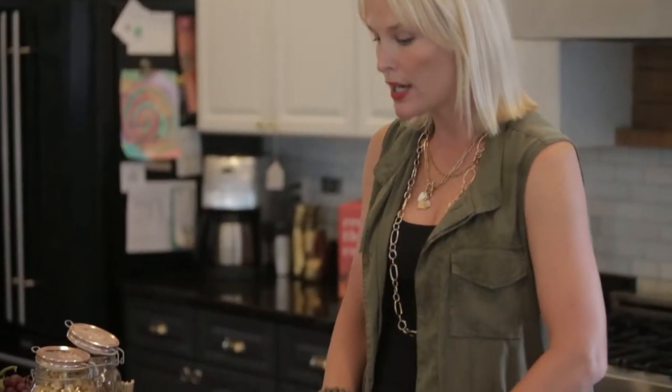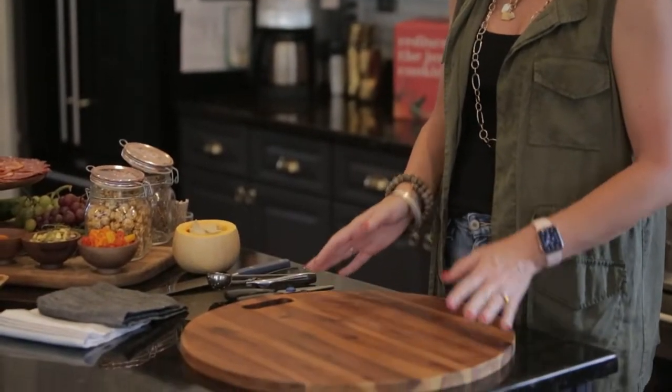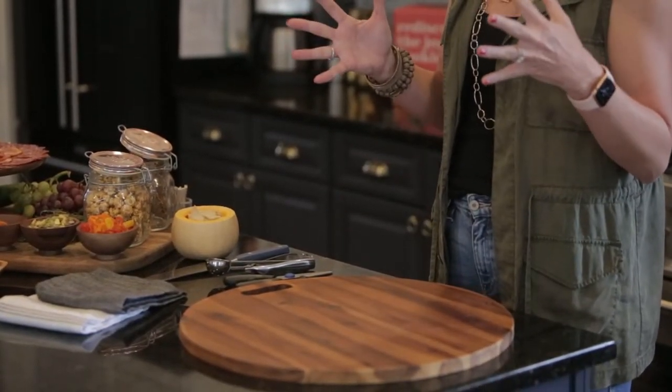I'm excited to share my tips and tricks for creating the perfect fall-inspired cheese and charcuterie board. So what do we need to get started? First, I want you to think about what vessel you're going to use. The sky is the limit. I've chosen a great wood serving board, but you can use anything around your house — a charger plate, a grate plate, a pan covered with craft paper, or even your countertop.